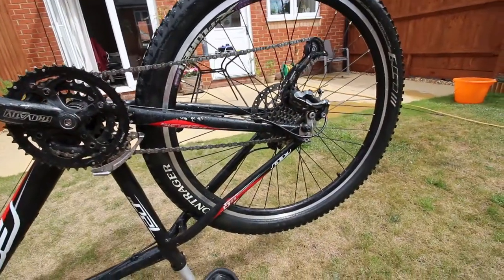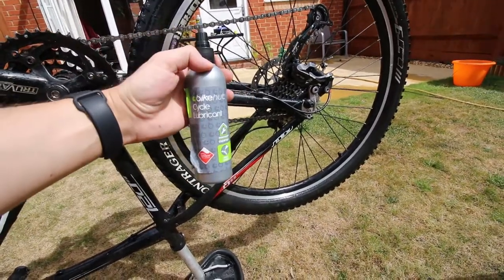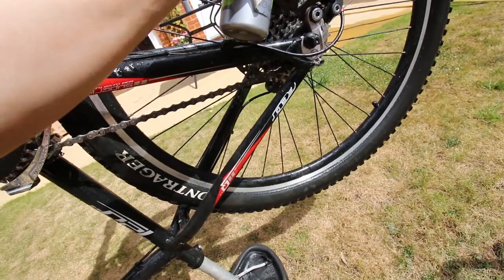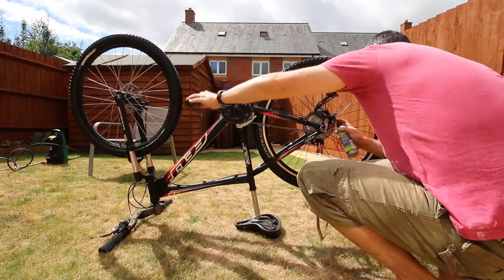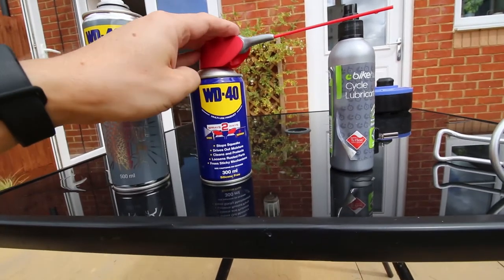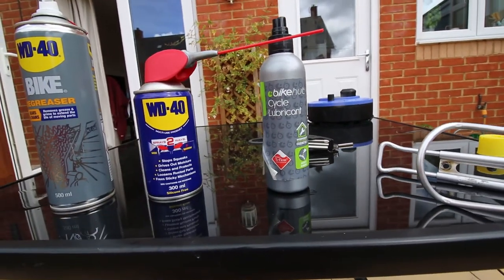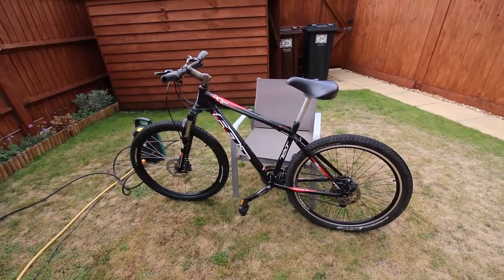Now that I've degreased and pressure washed everything, it's really important to get some lubricant back onto the parts that need it. I've used the bike degreaser to get off the old grease, then used WD-40 to drive out some of the water, and I'll use some cycle lubricant to re-lubricate all the parts that should move. Now it's just a case of leaving the bike to dry and then having a go at fitting the new componentry.